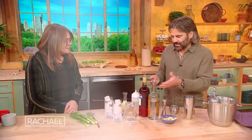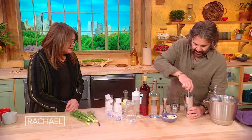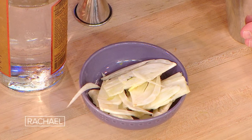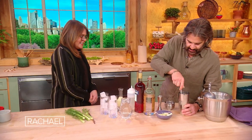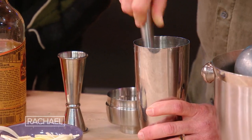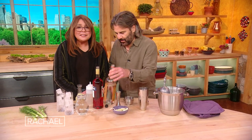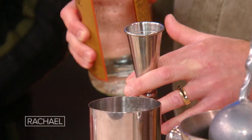It's called the Tuscan Sunset because it kind of looks like a sunset, and it's using a lot of Italian ingredients, including fennel — I just put thinly sliced pieces in the bottom of it and you're muddling in a cocktail shaker, which means you just kind of mush it around so you're extracting all the flavor. You just added something vegetable-y, so you can call it a health drink — it's like a salad and a drink all in one.